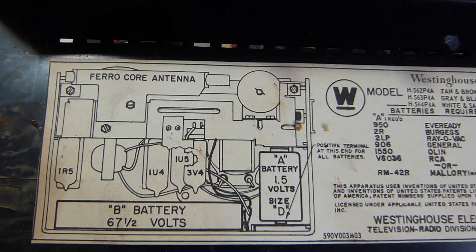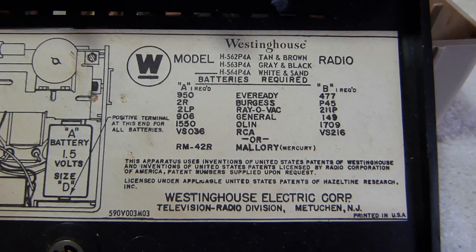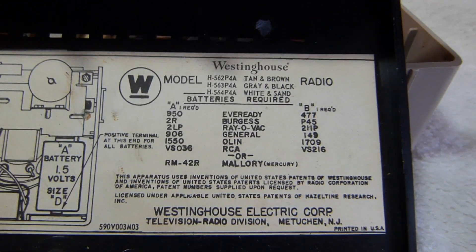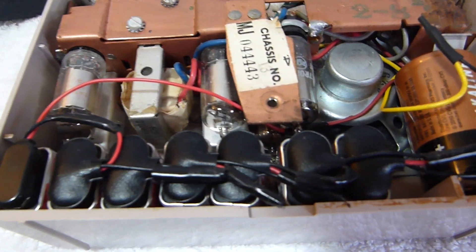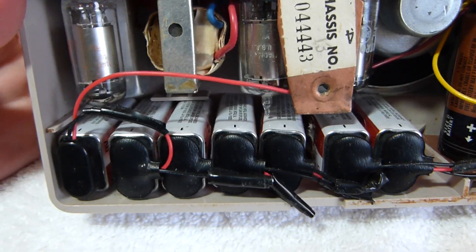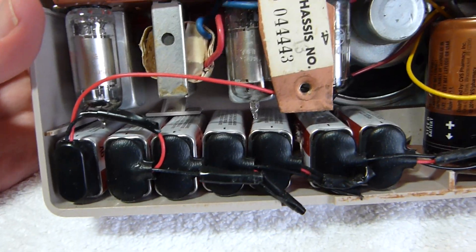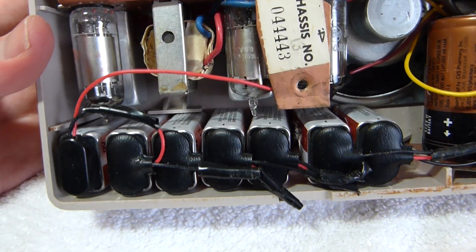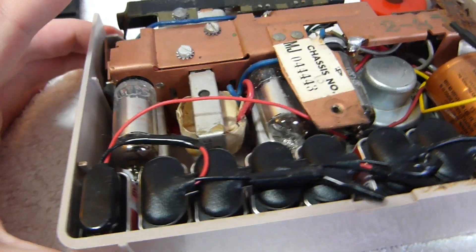Here's the label — it was made in New Jersey. You can see how I've replaced the 67.5-volt battery there with a bunch of 9-volts, 7 of them. Those are just cheap heavy-duty ones that came with the set. 9-volt batteries are pretty pricey, so you've got to get them as cheap as you can, and they won't last very long in this set. I don't really listen to it much, though.